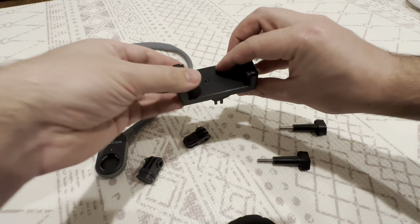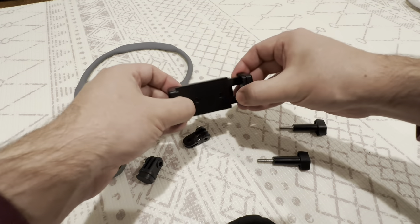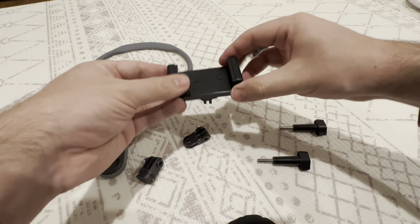This is a fairly well-constructed phone holder. It can fit iPhone 11, 12, 13, even a Max as well. It just reaches, which is nice.